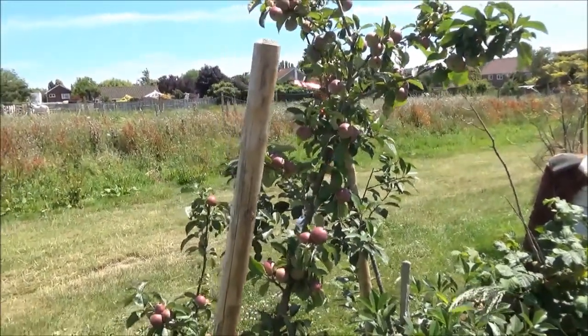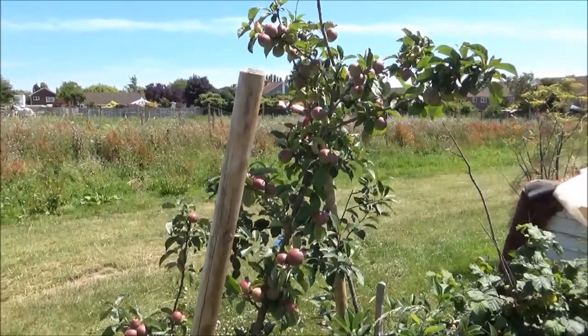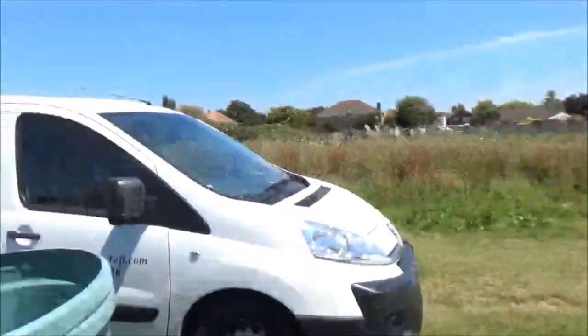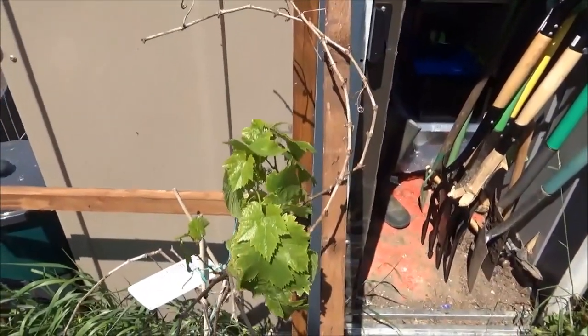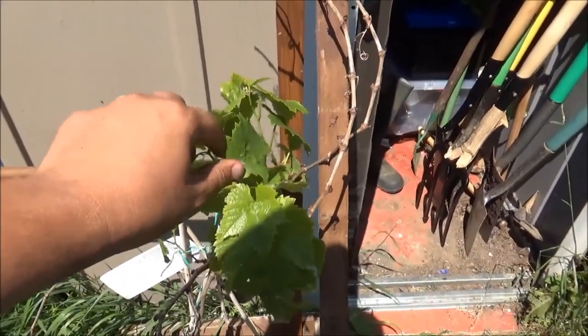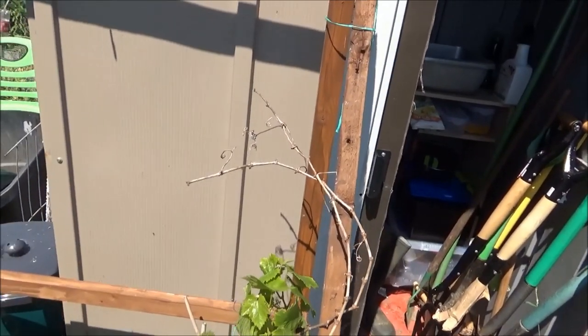I've decided not to thin them because these are for juicing or turning into cider - there are just so many. And this grapevine just here - I've got flowers on those, so we may still get grapes out of them once I've tidied it up.